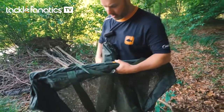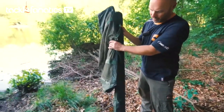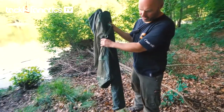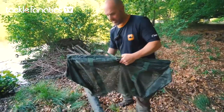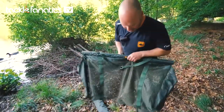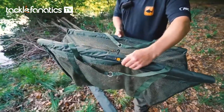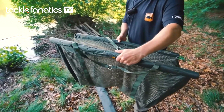We've got two new versions in the range, you can see the two different sizes. I've got the small or medium sized one in my left hand and a much bigger version. Both are identical, the only difference is the size. This size I would think will fish up to easily 20 kilos or more, so for most English style fishing this would be more than big enough.